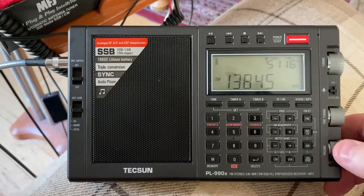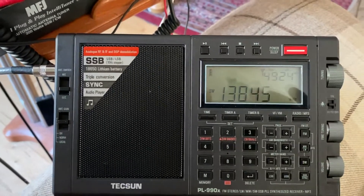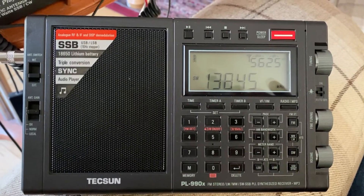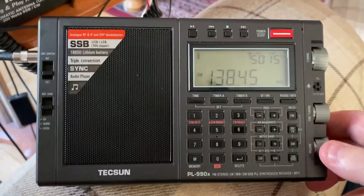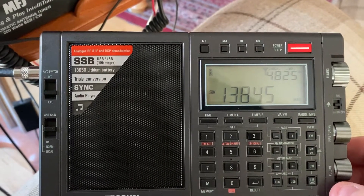I don't think there's proper sync on the 990 — I think all it does is just put it into upper sideband or lower sideband. The bad news is DSP radios don't really work well with sync.